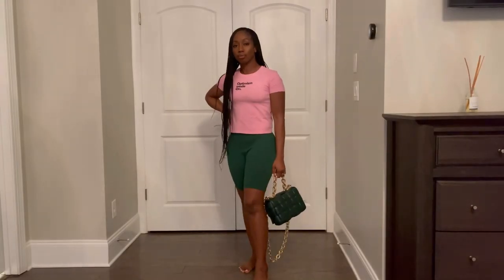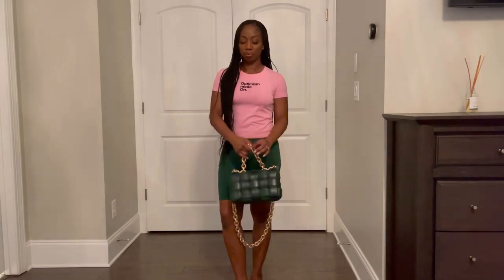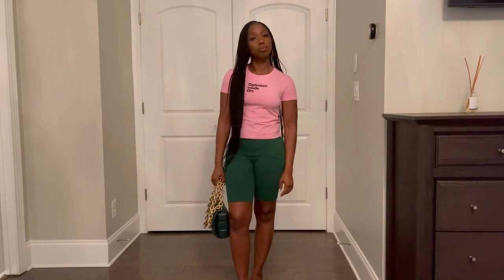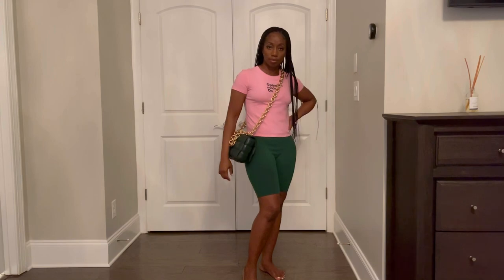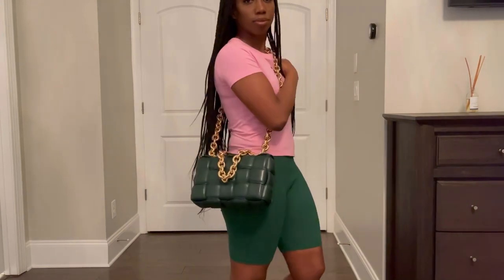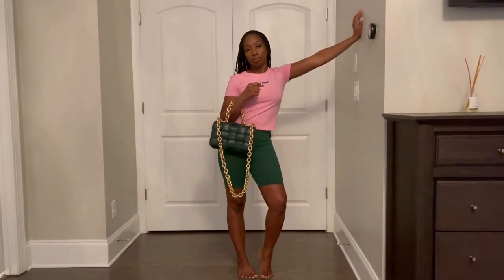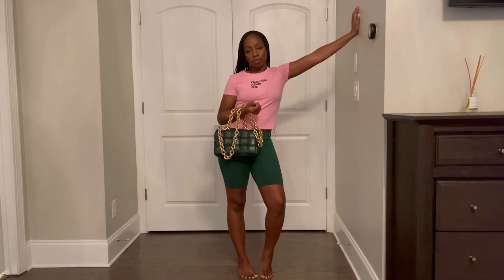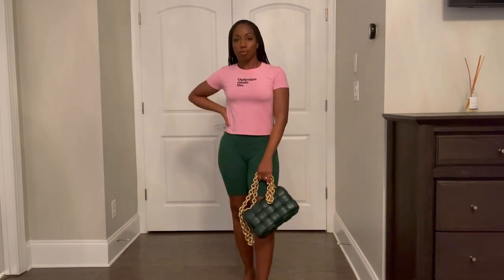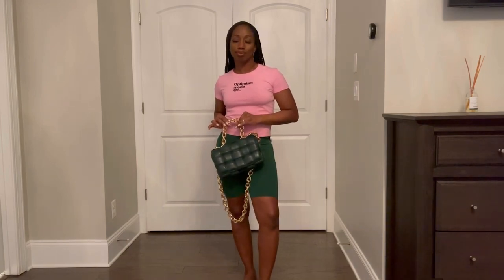As I mentioned, this bag retails at $5,500 US dollars. When Bottega initially launched it about a year or two ago, it was priced at $4,100 — that is a 34% price markup. A lot of these designers are increasing prices across the board, and a 34% markup seems excessive. At the current $5,500 tag, I think this bag is overpriced — but nonetheless still a very beautiful bag.